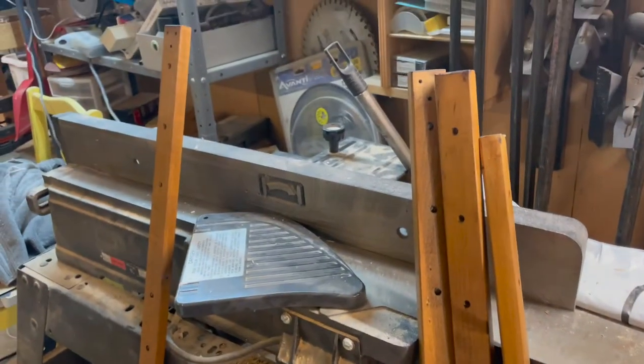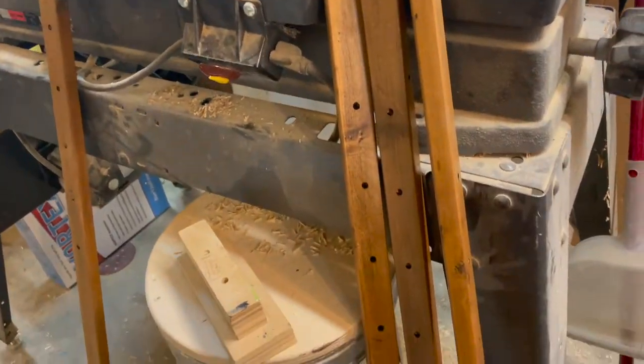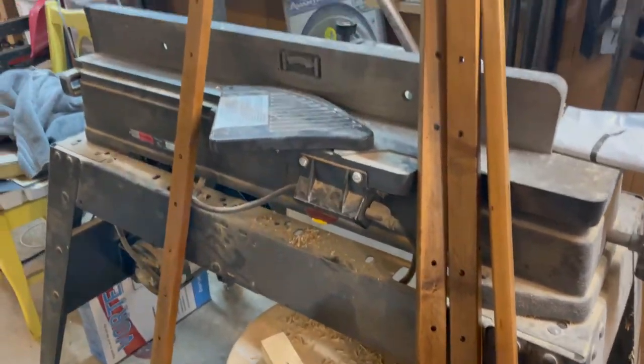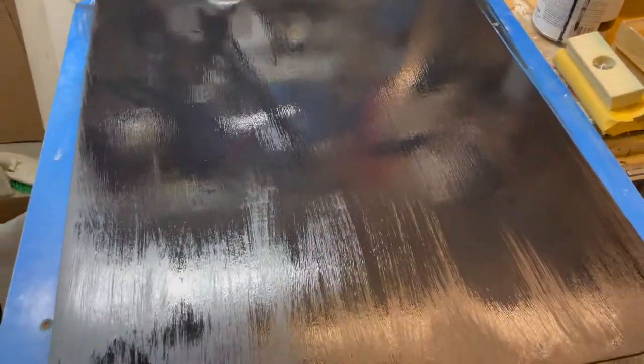I kind of put the cart before the horse on this one — I was going to video it from the beginning. This is an easel restoration. I'll show you what I've got done so far. These are the legs; they were much lighter so I sanded them down real good and stained them a dark color. This part is where you put your picture to draw or paint, and they were all in bad shape so I've made new ones — there are two of them.